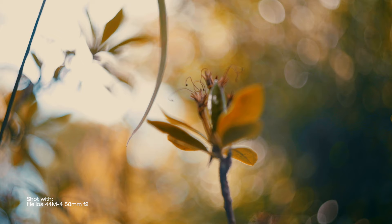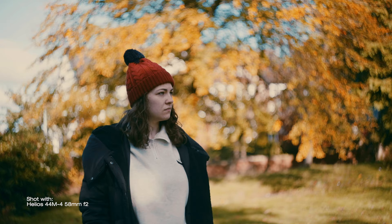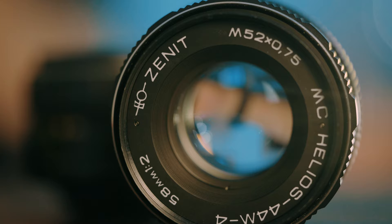You are here because of this — the Helios 44 M4. Helios lenses are legendary for their swirly bokeh and are the most common vintage lenses that you can find. They have been produced in millions over 34 years, from 1958 to 1992, and are very easy to find and cheap to buy on eBay. Helios lenses are in fact the most produced manual lenses of all time.